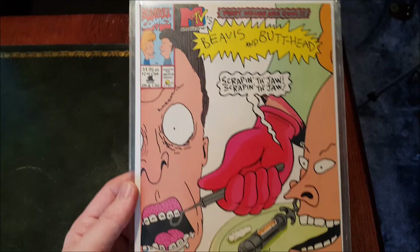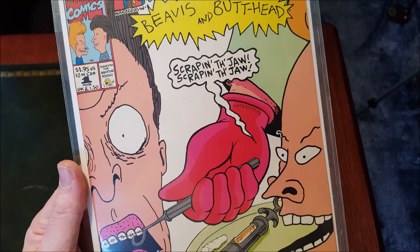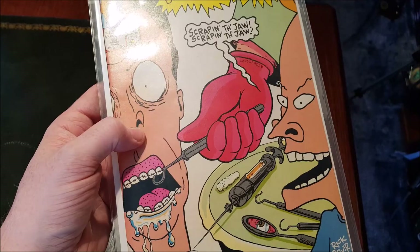By Rick Parker. So this is issue number one, direct edition — this is when it first came out in '94, so it's not a re-release or a reprint, it's the real deal. Scraping the jaw — awesome. First issues are cool indeed they are, sir. Butthead is getting the treatment there.